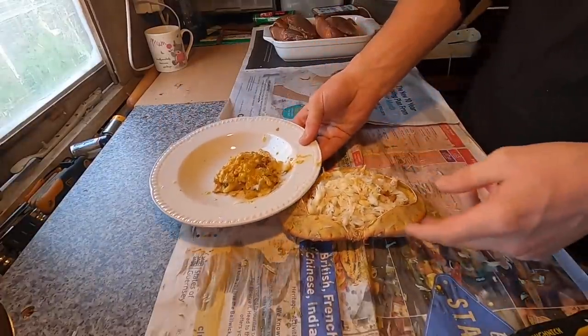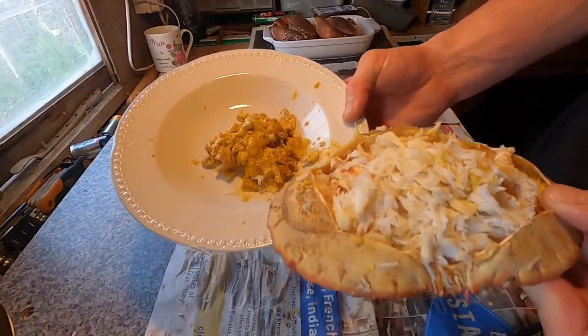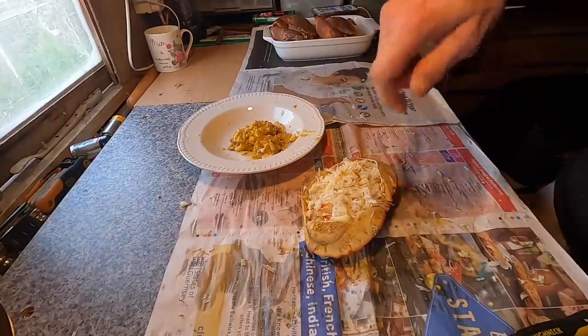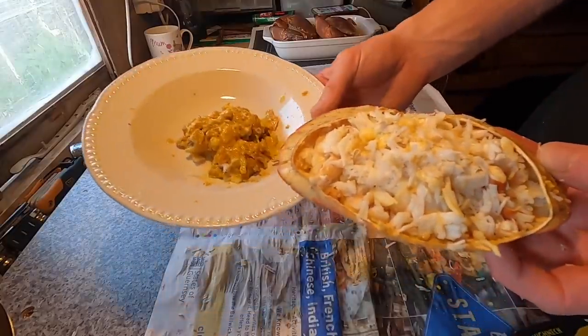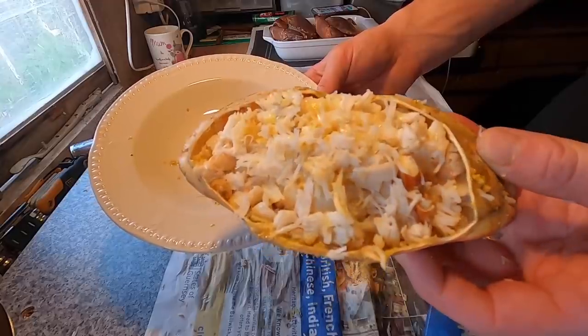So there you have it — that's all the white meat of the crab and that's all the brown meat. Absolutely delicious, and you get a lot of meat out of these. What me and my dad used to do is put a bit of pepper and salt, then sprinkle some vinegar on it and put it in a sandwich — that is absolutely amazing with brown crab. You can see the sort of yield you get out of them.